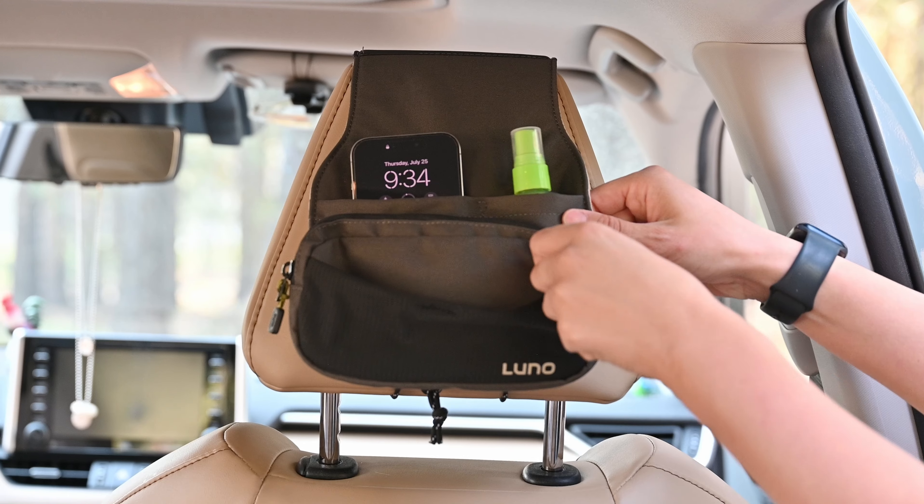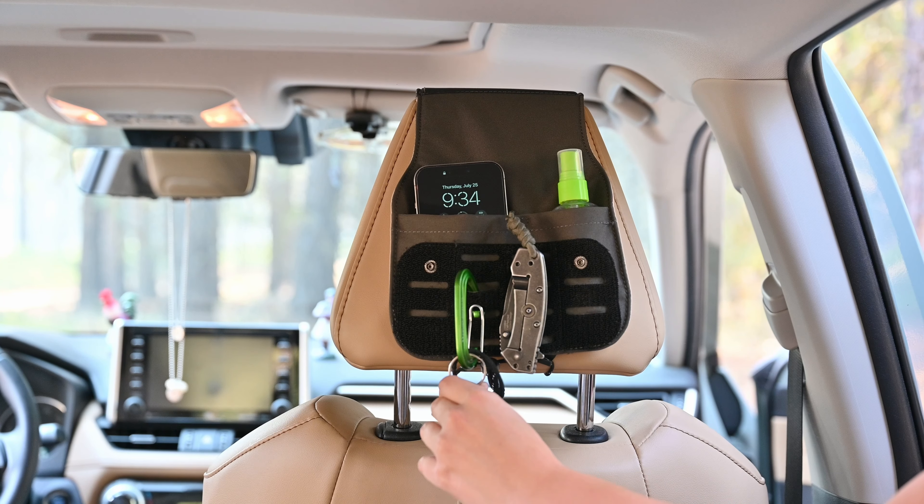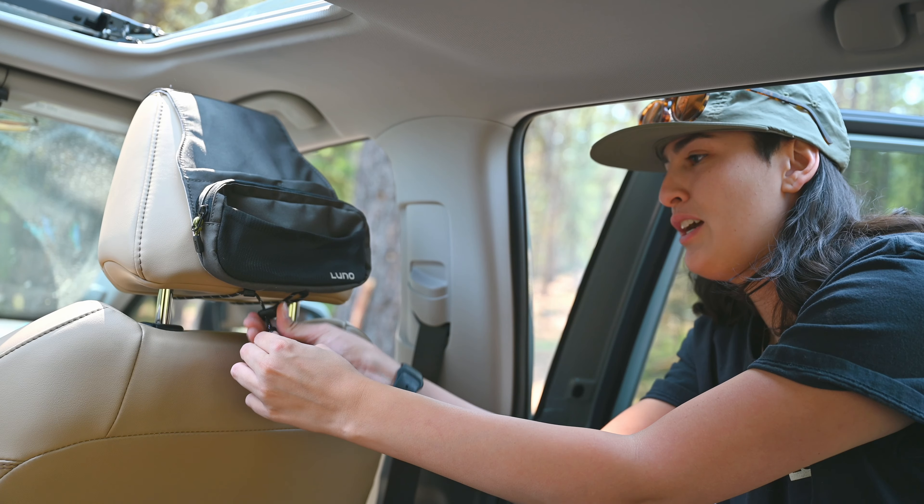The pouch actually detaches to reveal a MOLLE panel for even more customized storage. To install, just toss it over your headrest and secure it in place with this paracord attaching to the hooks, and go ahead and cinch it down so everything stays put.